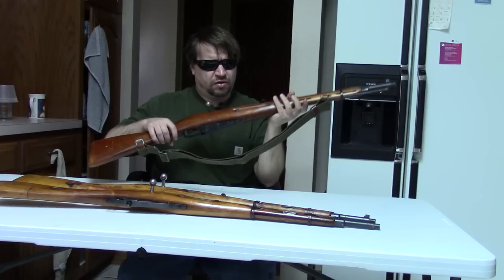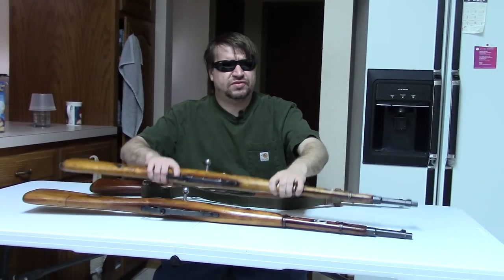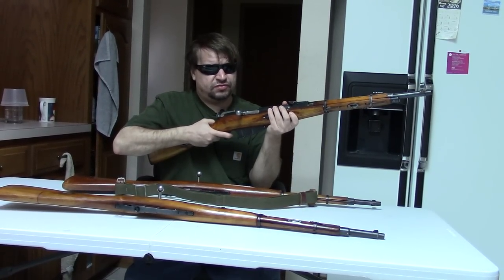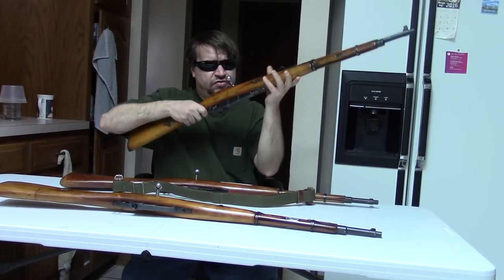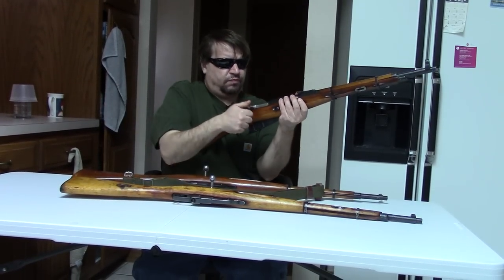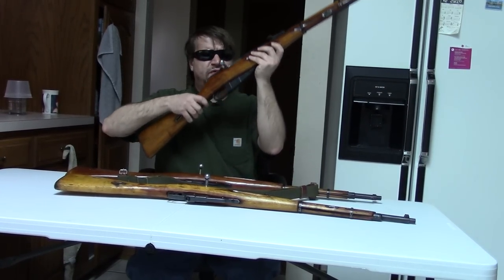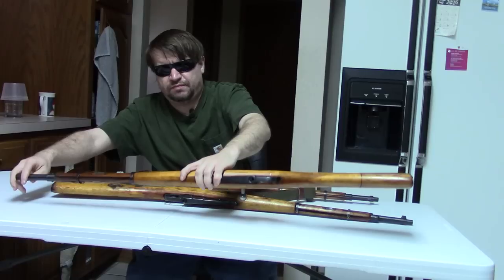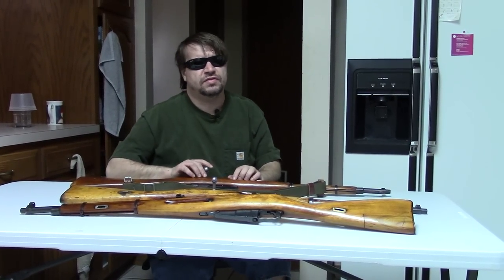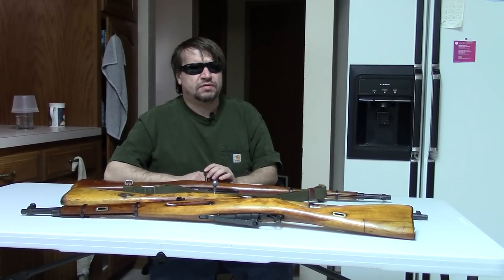That's about all there is, guys, because by the point these guns were being created, the Mosin at best was a second-line gun — for police use, militia use, or maybe guard use. It was certainly well past its prime. But these were available, so we thought we'd share a video with you. If you're interested in Mosin variants, we have a playlist including ones on the Hungarian, Romanian, Polish, and so on, so you might want to check that out.